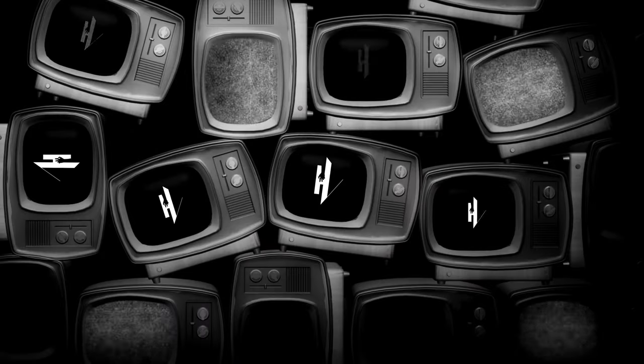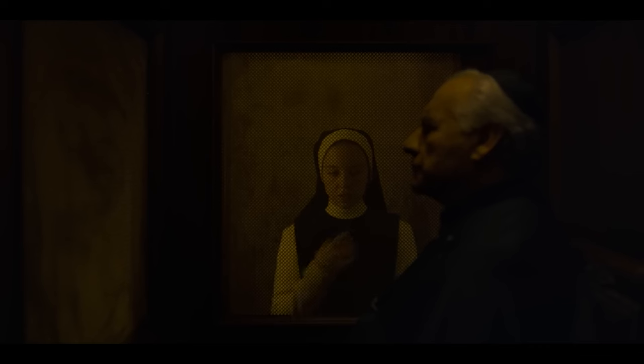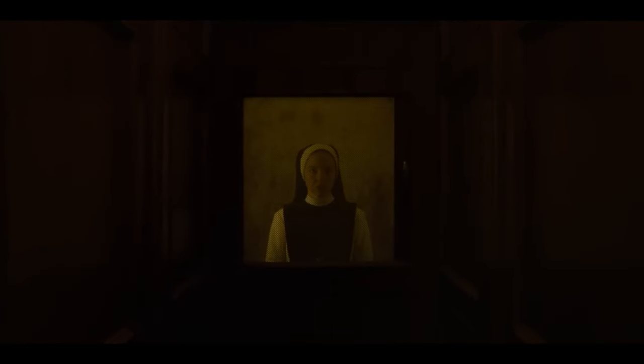Now let's get into Immaculate. Immaculate is another 2024 religious horror film — we've been getting so many of those lately. This one stars Sydney Sweeney and is directed by Michael Mohan. A lot of people are big Sydney Sweeney fans, and I didn't really know what to expect going in, but I heard some people talking about it.